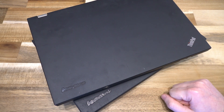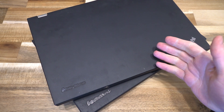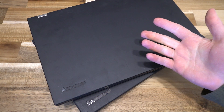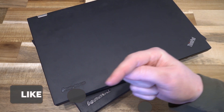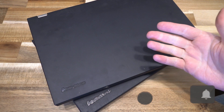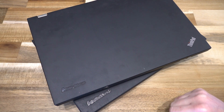That T430S battery is just a little bit anemic. I hope you enjoy this sort of content. If you have questions, feel free to leave them down below and I'll do my best to answer them. Please like the video, share, subscribe, and hit that notification bell so you'll be notified the next time I do a ThinkPad comparison on this channel. Thank you so much and I will see you next time.